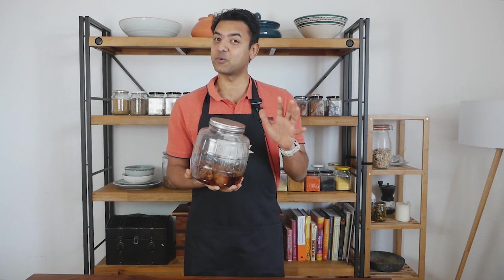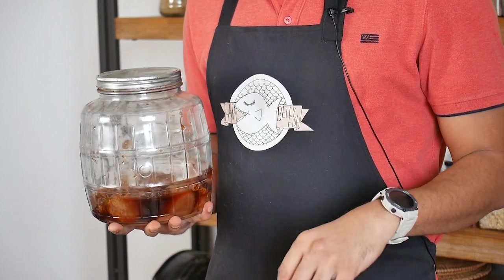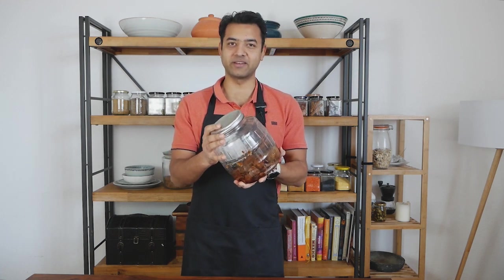This pickle we made in 2016, and then so many things happened in life — this pickle was like the last of our priorities. It went into the back of the shelf, so we thought let's try to clean up the mess, and then we found this treasure inside.